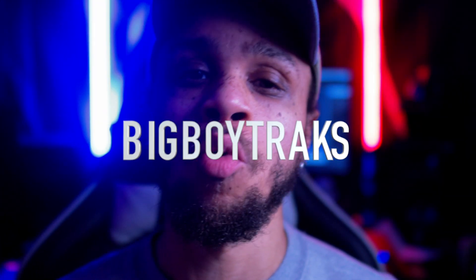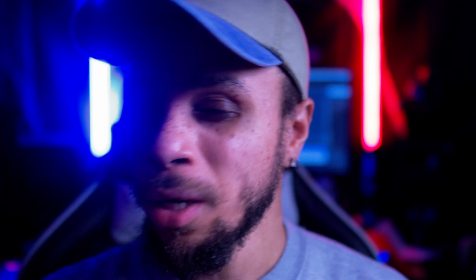What's good everybody, it's your man Big Boy Tracks and I welcome y'all back to another episode of the Producer's Life. For today's beat, I want to do a really street, gritty, grimy type of beat and I want to keep it real simple. I don't want to overdo this beat — I'm not gonna be using that many instruments. I want y'all to sit back and relax, man, and let's head to the streets of NY. Let's go.